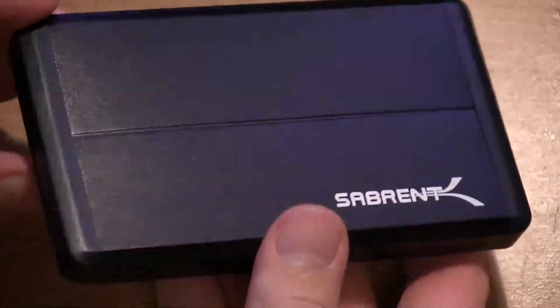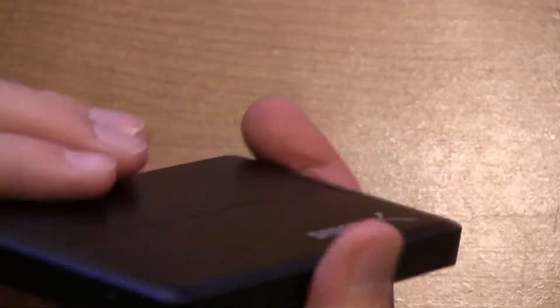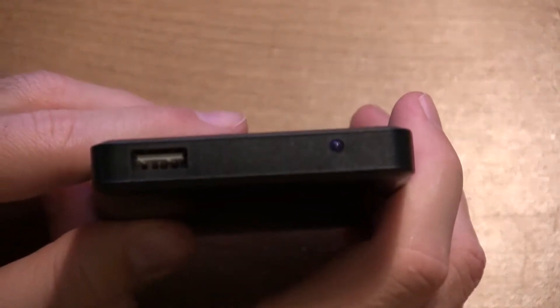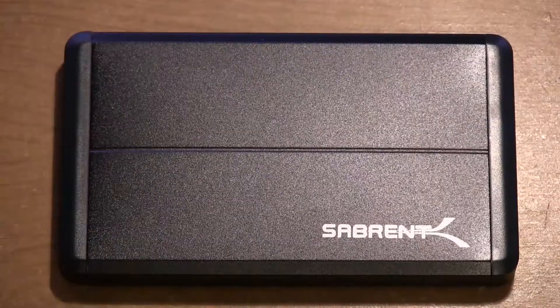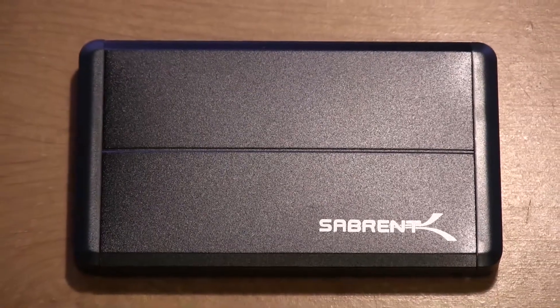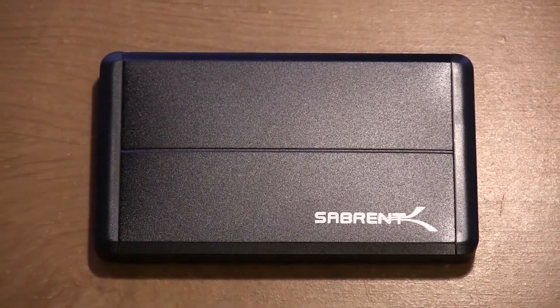I will leave a link in the description below this video if you guys would like to check out this enclosure for yourself. It's a fairly cheap enclosure — I believe it's only about $12 or $15 — and I got it from TigerDirect.com, so you guys can check that out if you'd like to buy one. But anyways guys, this has just been a quick tutorial on how to put a 2.5 inch hard drive into the Seabrent enclosure.